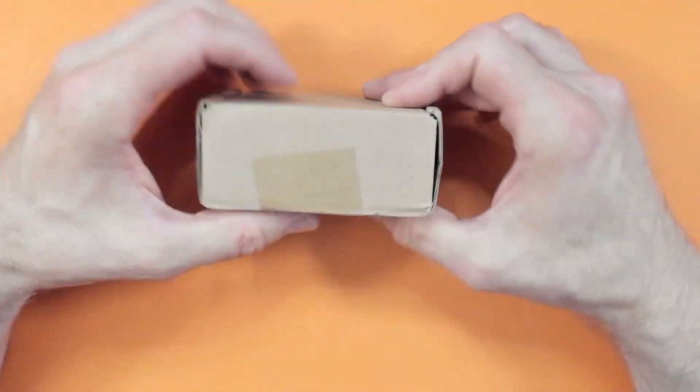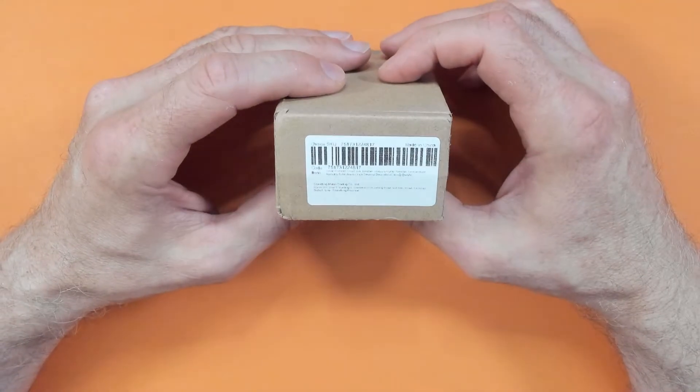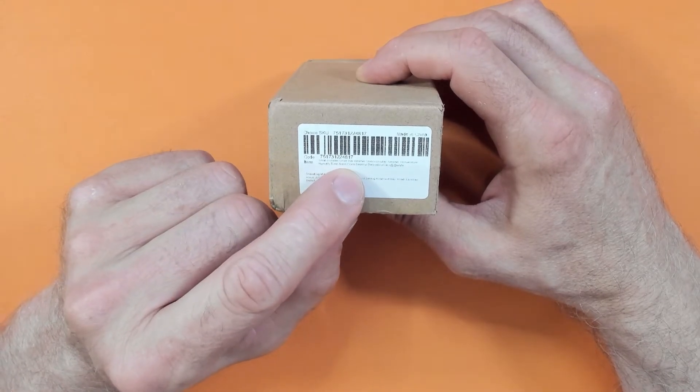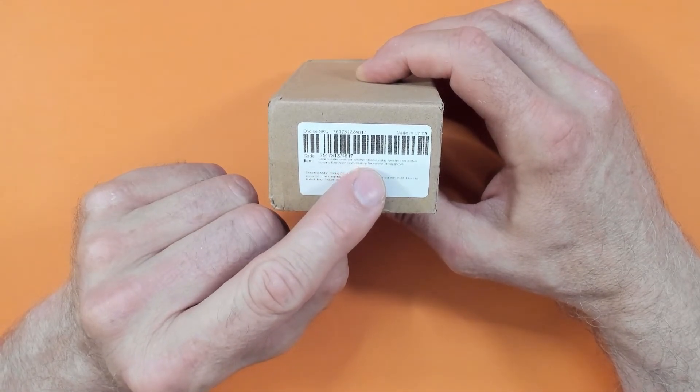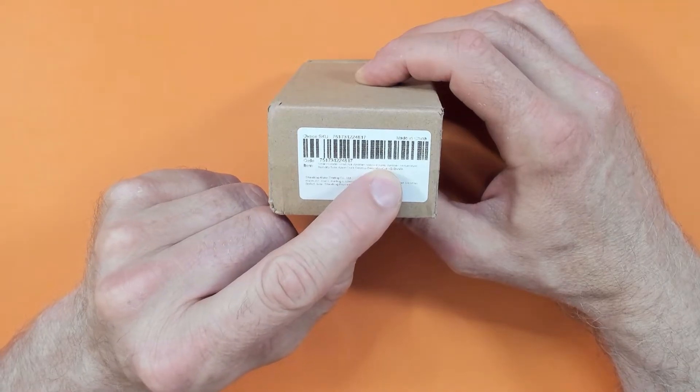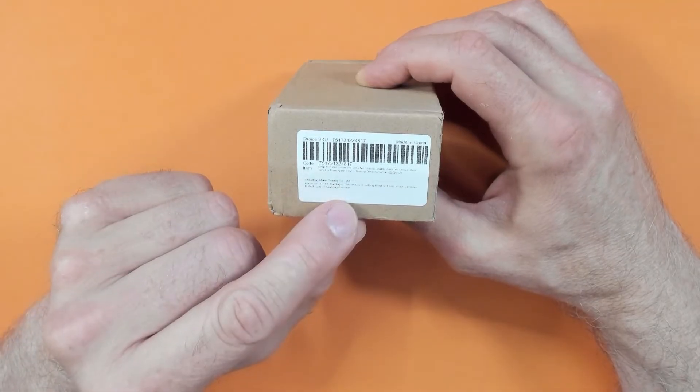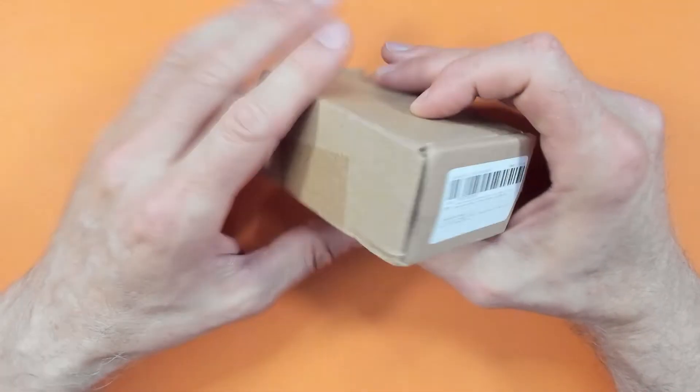The box is pretty plain. All we've pretty much got on here is 'small portable smart Wi-Fi weather station,' and then this weather text which is really difficult to read. But let's pop it open and have a quick look.